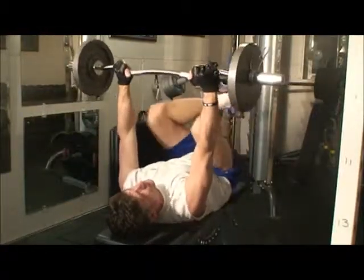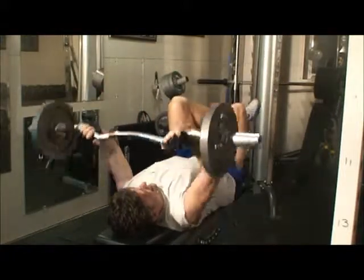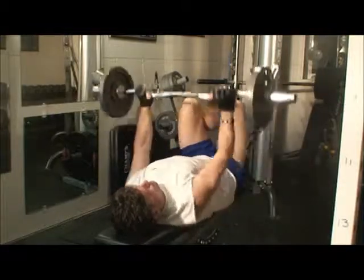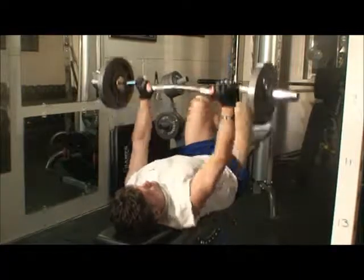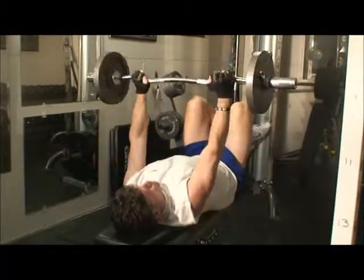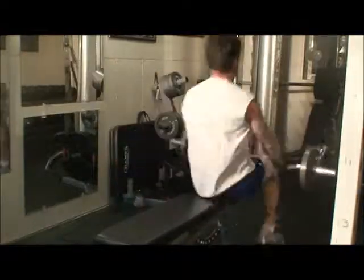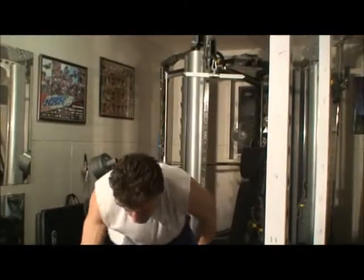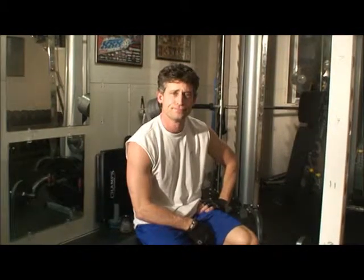You always want to pick a weight that you can obviously do without smashing your head. And after you do a bunch of those, I like to bring it down to a close grip press. That works the back of the arms pretty good and does a good job of smoking them. Let's move on.